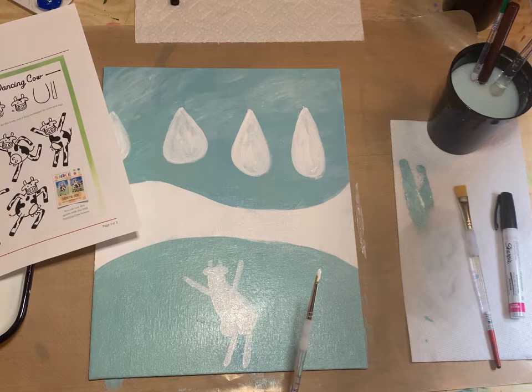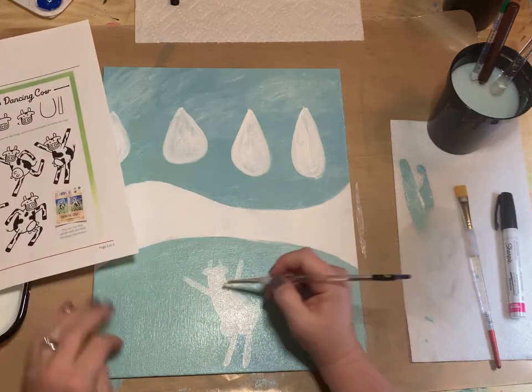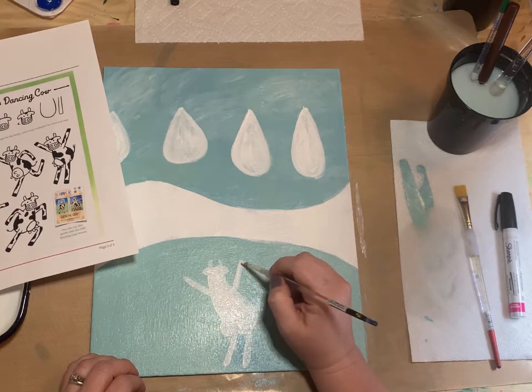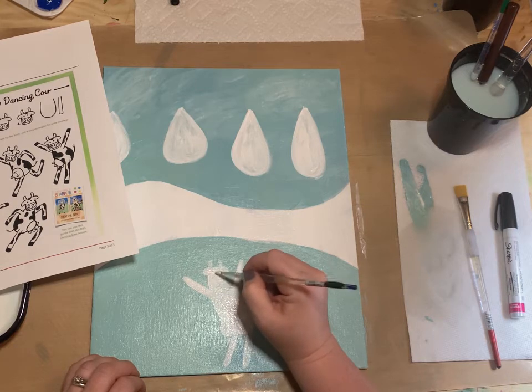We're going to wait and dry these cows before we put all the black details. We want the white to be good and dry before we draw in the rest.